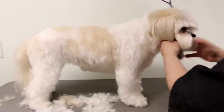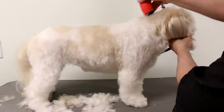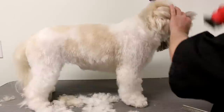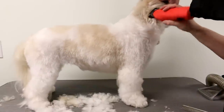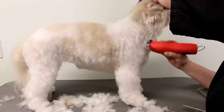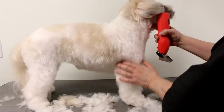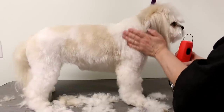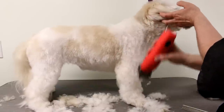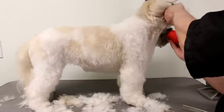I'm holding the ears out of the way so I don't clip them by accident. I start at the back of the skull, move the ear forward, and go right to the top of where the leg starts. You can feel this muscle here — it goes in here — so I usually stop right there. If I was using the same length I would just continue, but since I'm not using the same length, I just stop there.